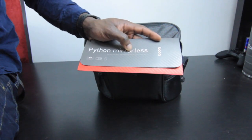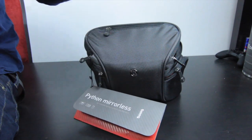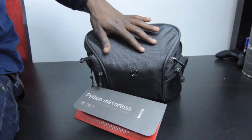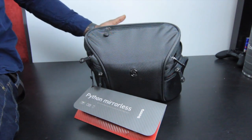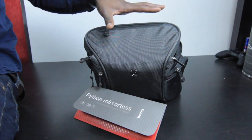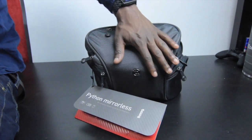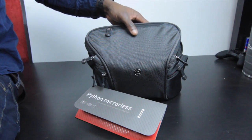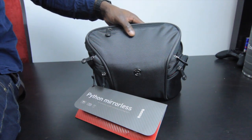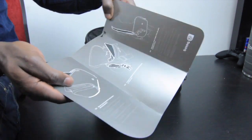It can also hold a compact DSLR with a small lens as well. This is a really cool bag — it has a nice water repellent exterior, keeping your products nice and safe from water. It's also made from ballistic nylon material, which will protect against knocks and accidental bumps whilst on the move.